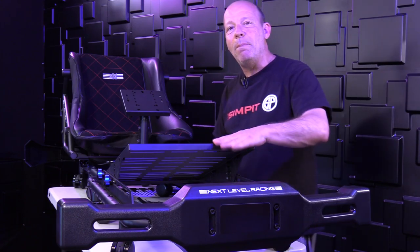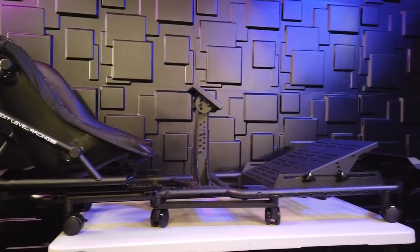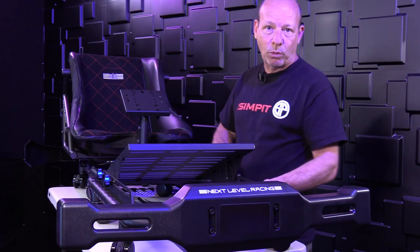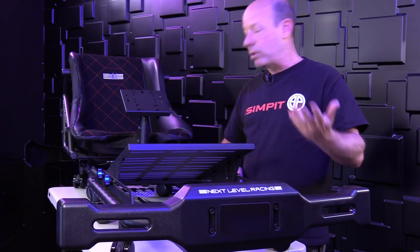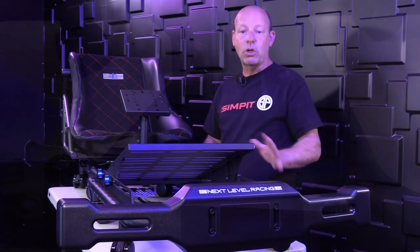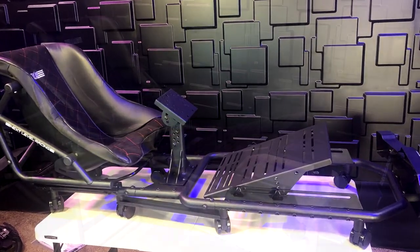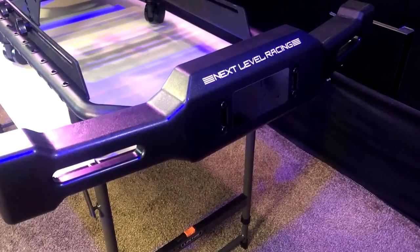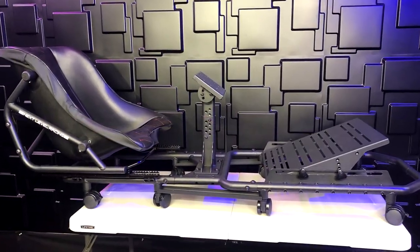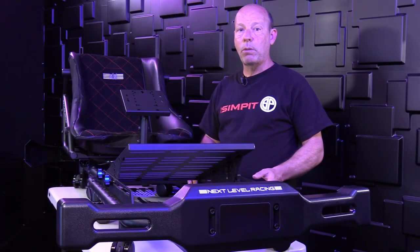The coating has an interesting matte-but-sparkly finish with a slightly rough texture. There are threaded sections along the top and sides of the front and mid sections — possibly for a future monitor stand or other add-ons, maybe even an optional shifter mount. The footprint is pretty small: with bumpers it's 68 inches long by 34 inches wide; without bumpers it's just 56 by 20.5 inches — the smallest rig I've ever tested.